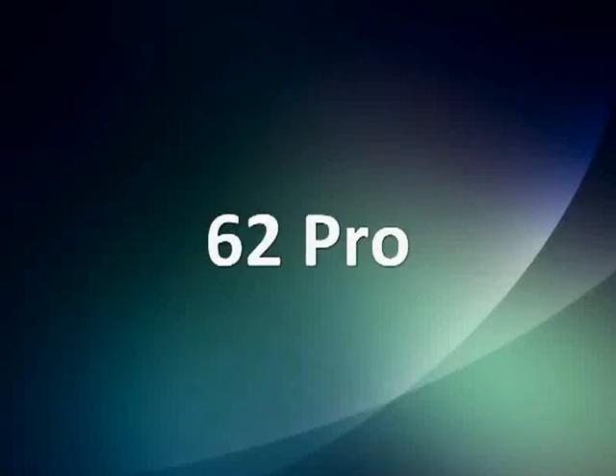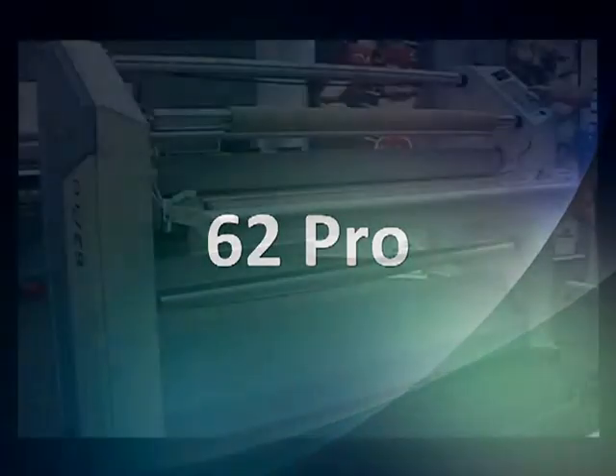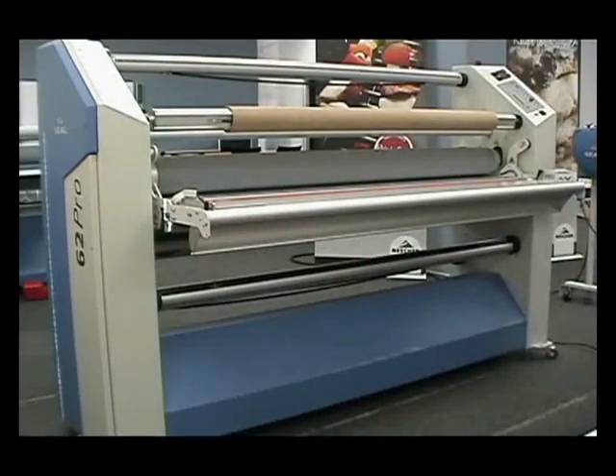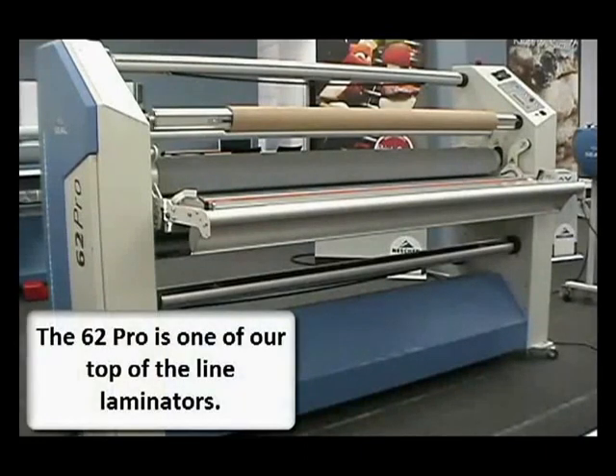The 62 Pro series. We're going to take a look at the 62 Pro D. This is one of our top of the line laminators. You'll see some of the reasons why in just a moment.